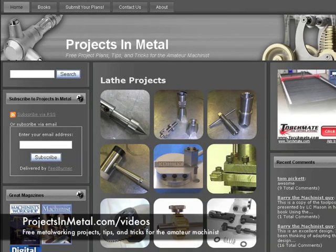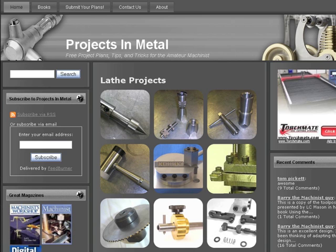If you decide to rent the video, be sure to visit ProjectsInMetal.com first, because ProjectsInMetal has partnered with SmartFlix, and we're currently able to offer ProjectsInMetal members a discount on SmartFlix video rentals. So be sure to visit ProjectsInMetal.com first and check that out.